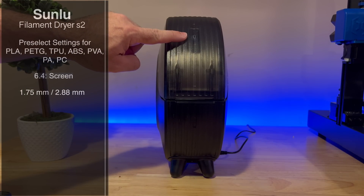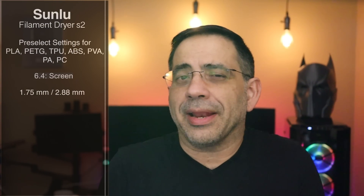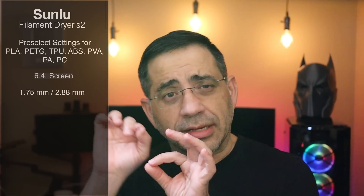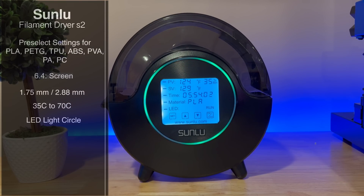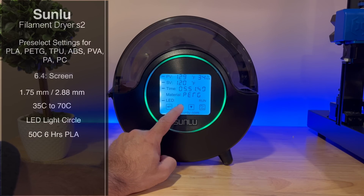You also have the ability to support multiple filament types, from 1.75 millimeters to 2.88. This is important because you may want to keep your filament in the filament dryer as you're printing — maybe dry the filament for an hour or two, and then allow it to continue drying as it feeds your printer, because it has a little hole where it feeds out so you can print as you dry. From a temperature perspective, you can go anywhere from 35°C all the way up to 70°C. There's also an LED light that gives you a cool effect and lets you know things are running. For example, if you're going to dry out PLA, all you do is select that setting and it will automatically go to 50°C for six hours — super simple.